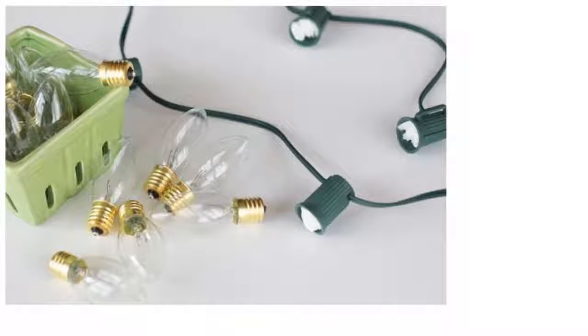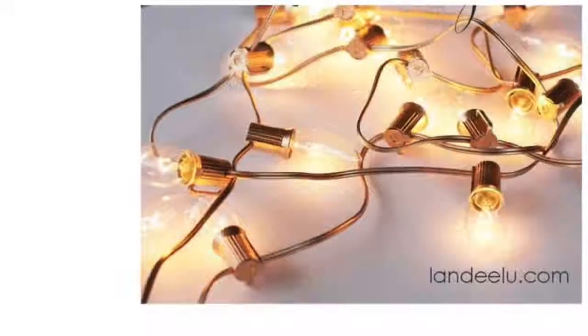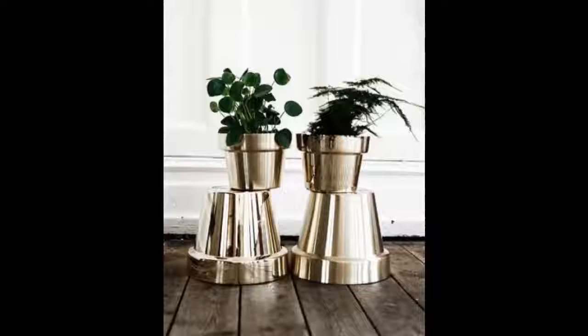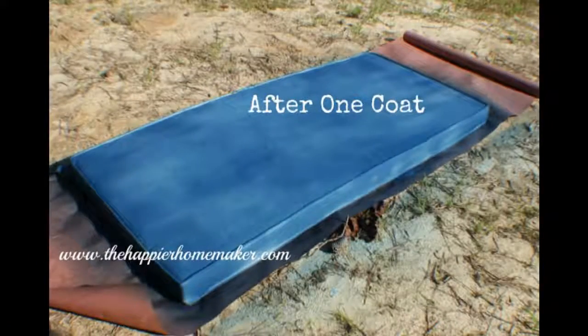Tip 5: String lights don't have to be relegated to the holidays if you paint them gold. Your mantle will now look straight out of a chilled-out Scandinavian home. Tip 6: Take those orange terracotta pots to the next level. Tip 7: Cover up that gross patio furniture mildew by spray painting directly onto the fabric.